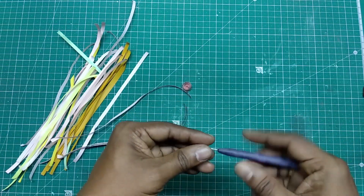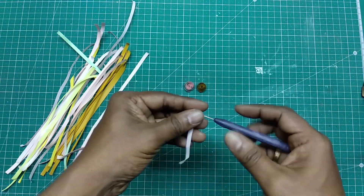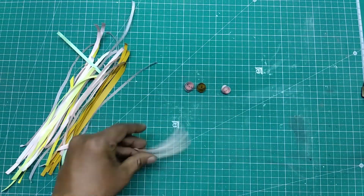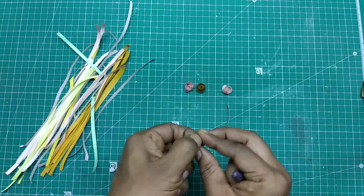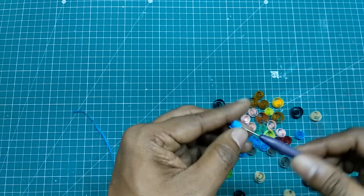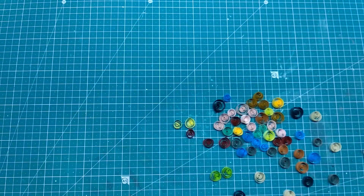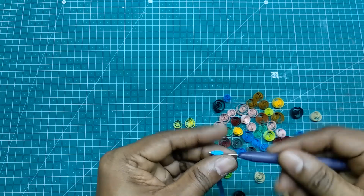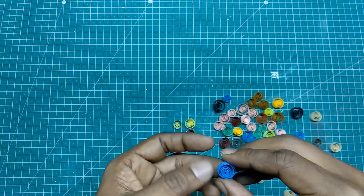Take quilling paper. With the help of a tool, roll it as shown in the video. Roll it in different sizes as shown in the video.